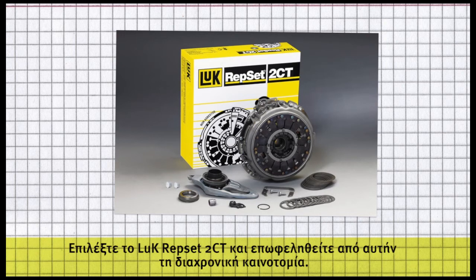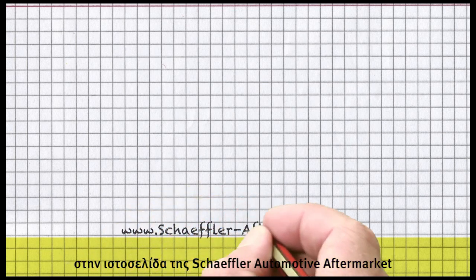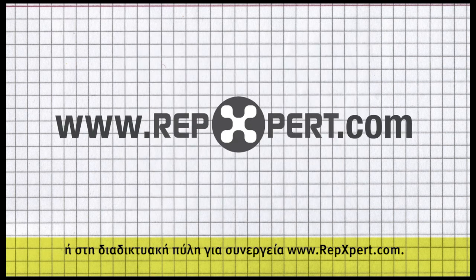Choose the Luke Repset 2CT and profit from this future-proof innovation. You can find further technical information, as well as product brochures and videos, on the Schaeffler Automotive Aftermarket website, or on the Internet portal for garages, www.repexpert.com.